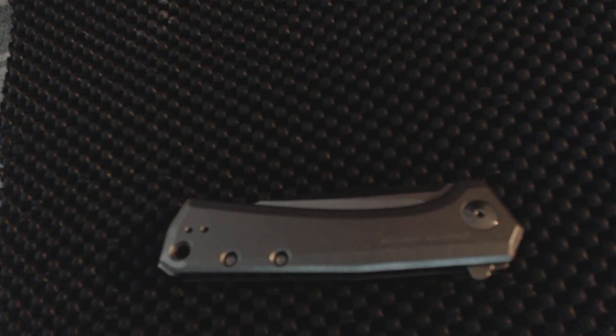Hello knife lovers, this is a look at the new ZT0808 and this is my opinion of this knife. It was a little sticky out of the box and it is still a little sticky at times when you flip it, so there's a little something wrong there. Other than that, the knife is awesome.